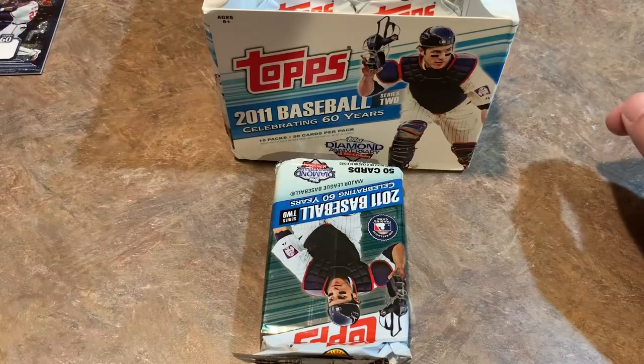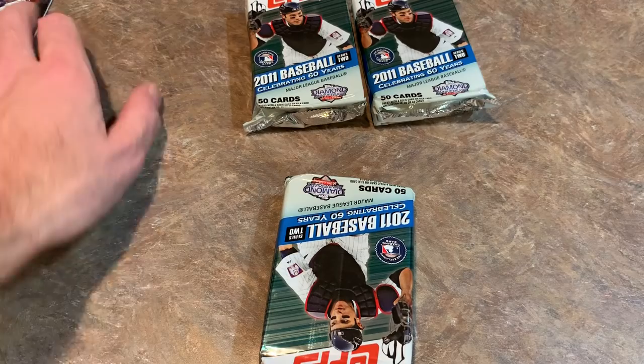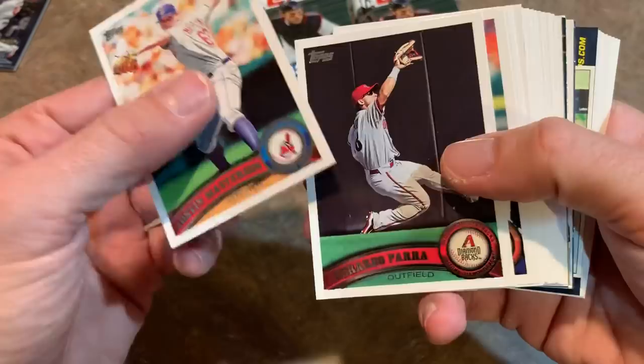We've got three packs left, by the way. One of these packs is going to have an auto, one's going to have a manufactured relic, and one's going to have just a bunch of base cards. So two of them will be good and one will be a dud - but you never know, the dud might have a short print in there worth some money. Joe Nathan on the back. Justin Masterson on the front. Dan Uggla - so we're seeing some repeats now. Good old BP, Brandon Phillips - he was always good in batting practice.